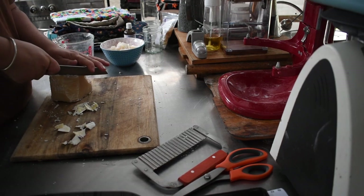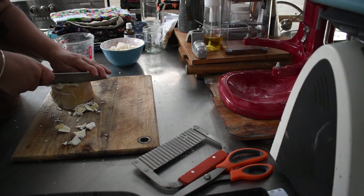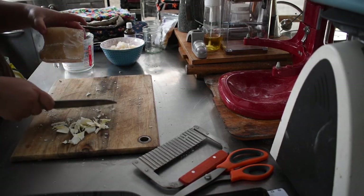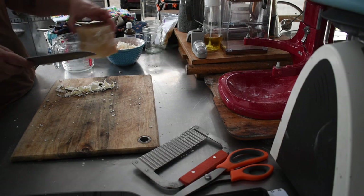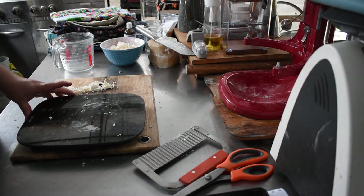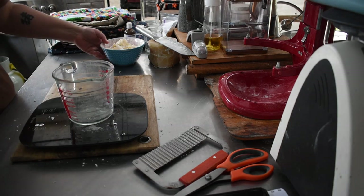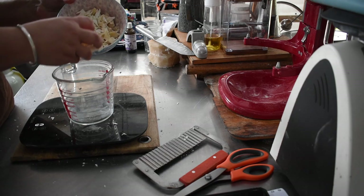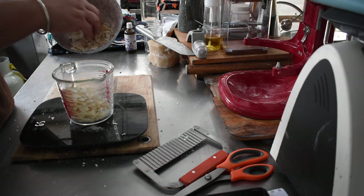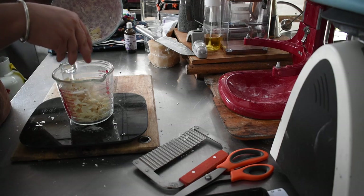First up, you have to get together some beeswax. I bought a great big lump of beeswax in bulk for making salves and all sorts of things, so I just shaved bits off it. It's not the easiest way — if you bought the little pelleted type beeswax, that would definitely be an easier way to go. I just shaved chunks off until it got too hard, then rotated and kept cutting. You need to get 100 grams of beeswax.